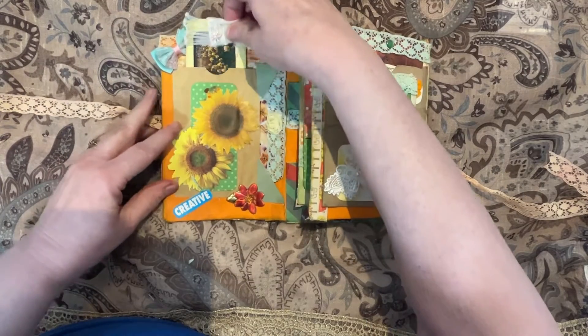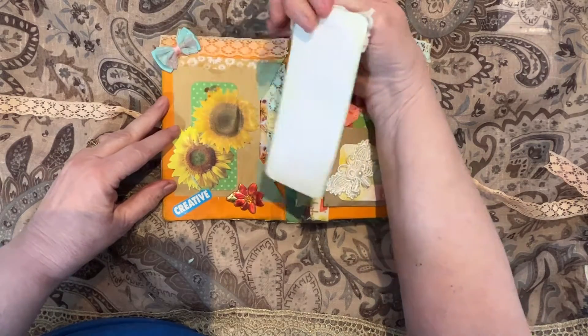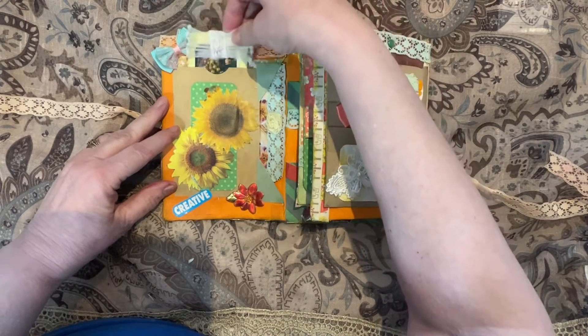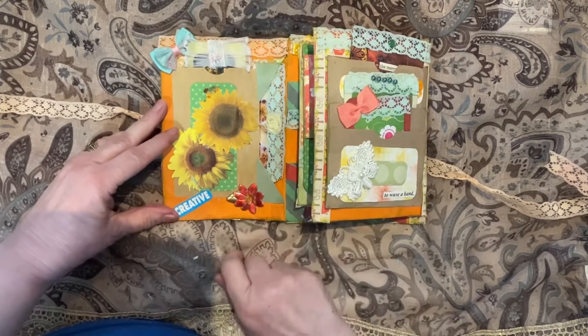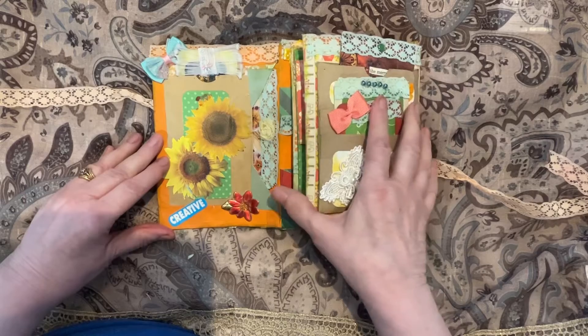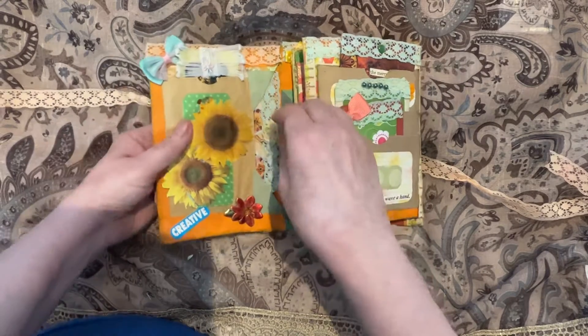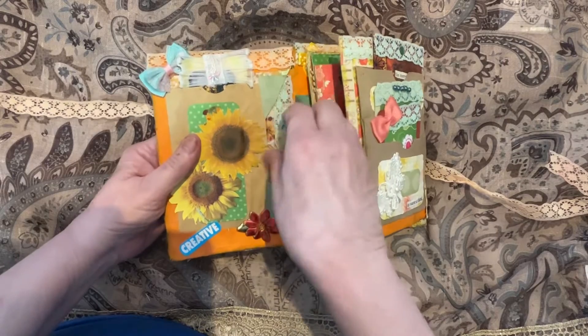On this side we have a pocket with a little journaling card with tulips on it. There are lots of little bits and pieces. Laura made the base of this folio, and it's all done with envelopes, so there are lots of little pockets and bits and pieces.